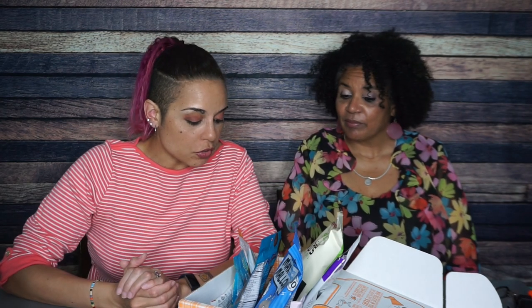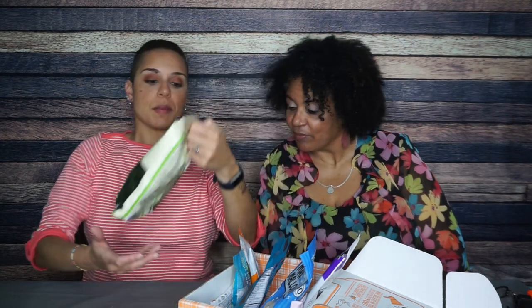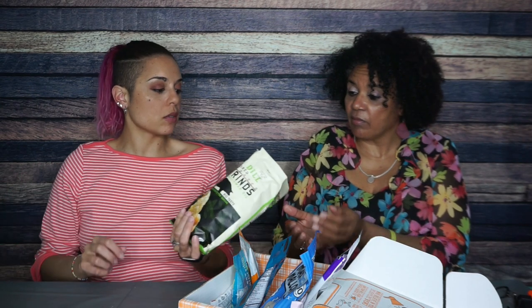Next we are going to start with all the savories, and that means starting with these spicy dill pork rinds. I am excited about these because it has the word spicy in it. These are fluffy pork clouds — look at that, you can actually see the little pieces of dill. Oh my gracious.